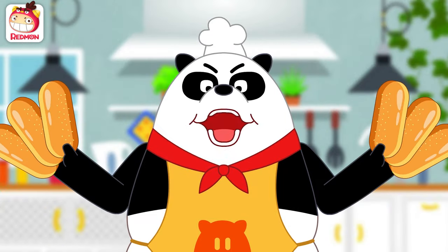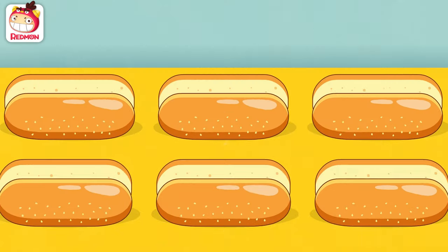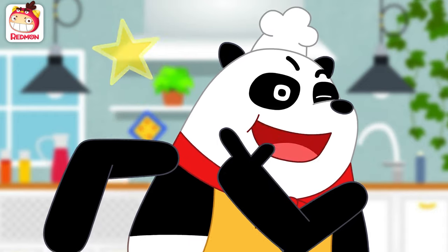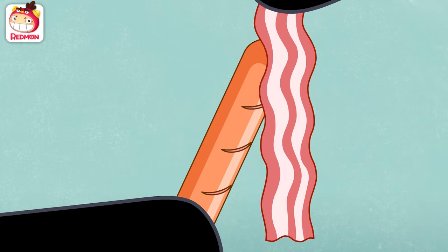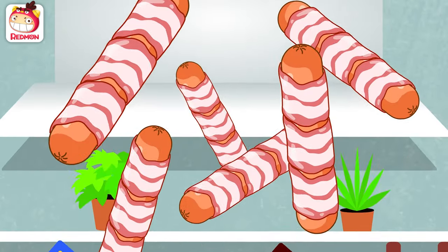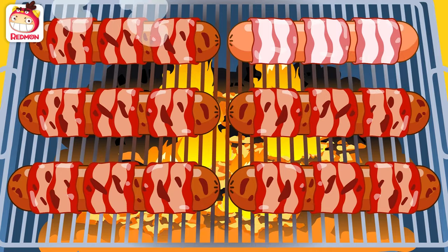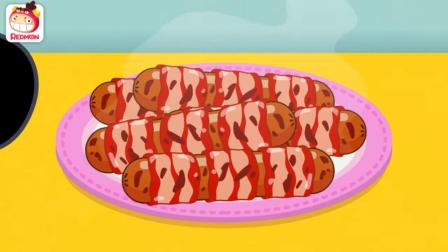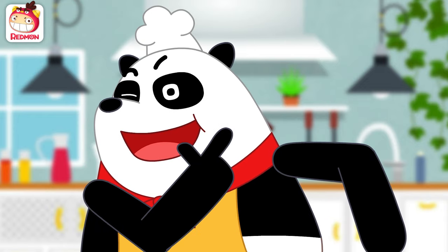First, cut the hot dog buns. Next, grill the sausages. Scoring the sausages will make them even tastier. Then, roll the bacon around. Now, grill them. Mmm! Scrumptious! Ho ho ho! They are cooked nicely.